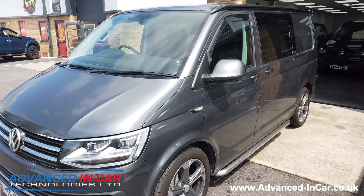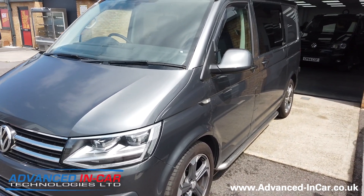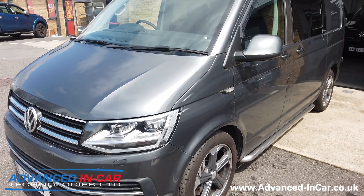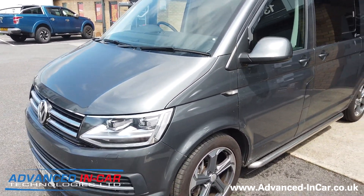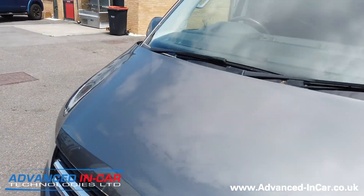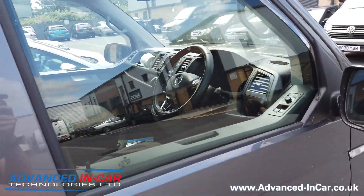Hi guys, hope you're all keeping well. Another how-to video for you today, this time on a pretty decent spec VW T6. It's a good customer of ours that we've done a lot of work for in the past. What we're doing this time is activating the TPMS system — on some T6s they don't have it, either the direct or indirect TPMS system.